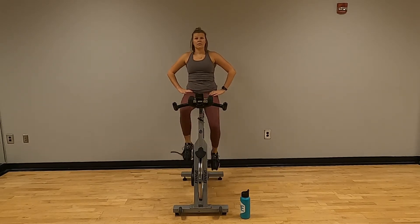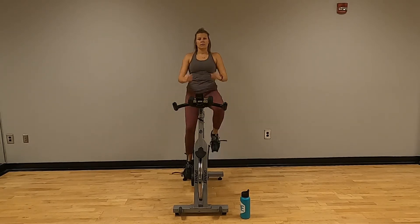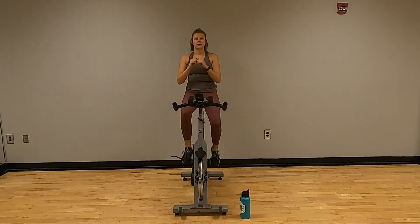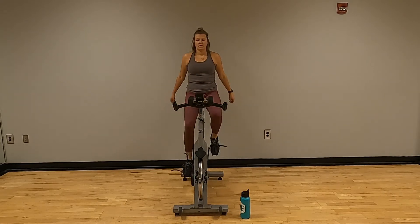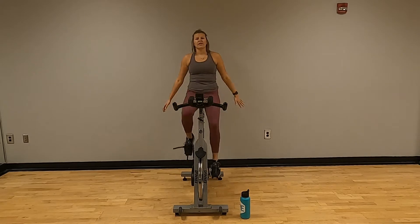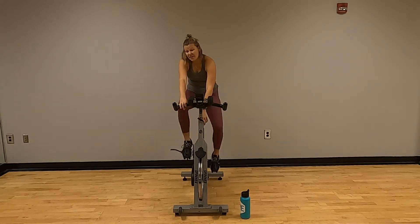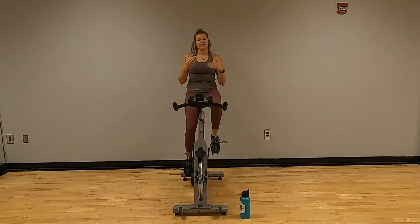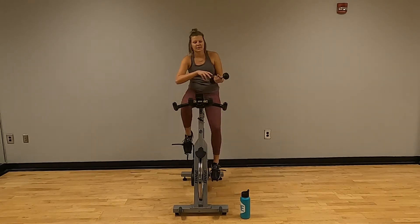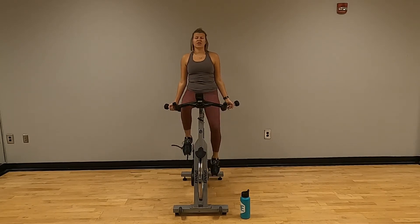When you are ready, grab those weights if you're up for it. I'm going to crank my dial just a little bit to give a little more resistance. We're going back to those weights for 20 — up and down.